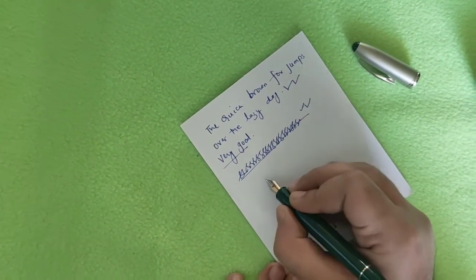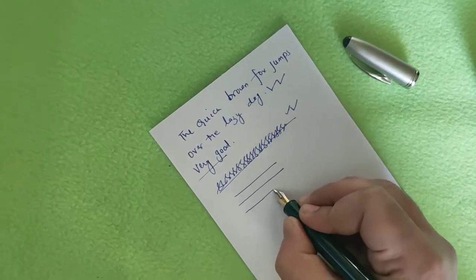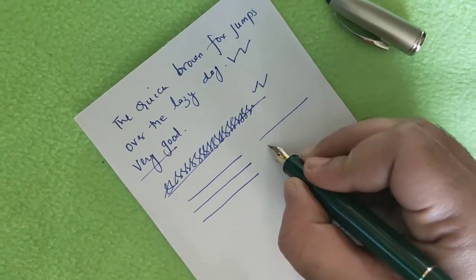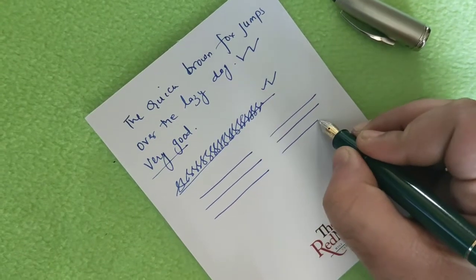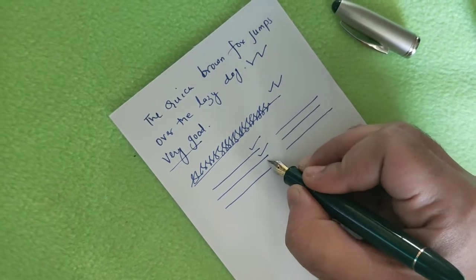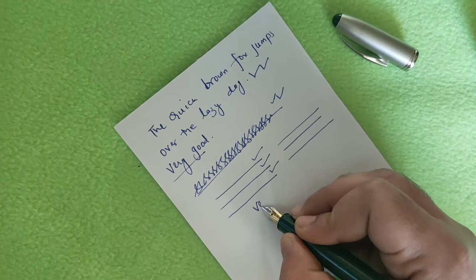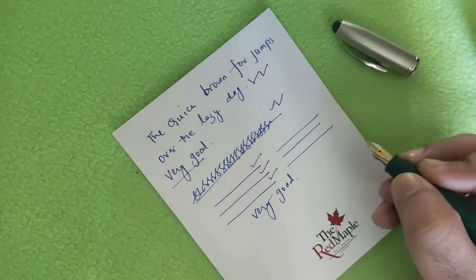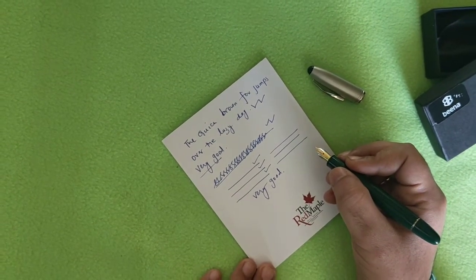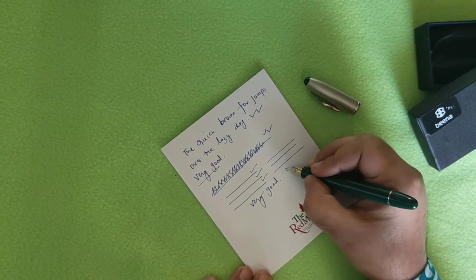Let us also draw lines to see if there is any inconsistency or problem while using the fountain pen. Here also the lines were consistent. The ink flow remained steady throughout — the three lines look uniform. Overall, it is a really good experience and I am fully satisfied with the Beena Magic.